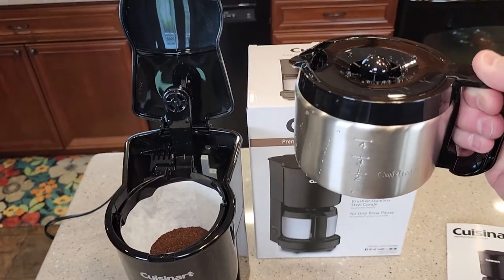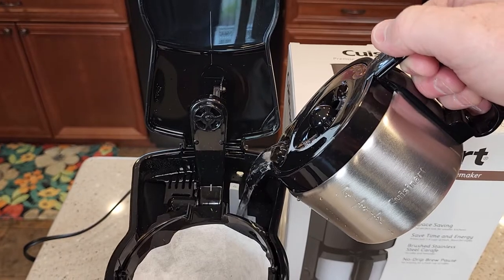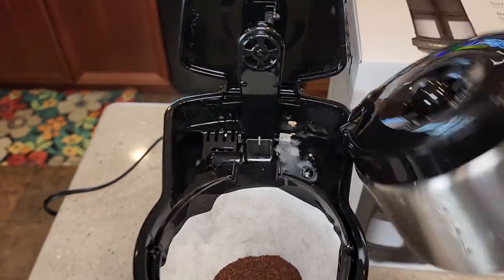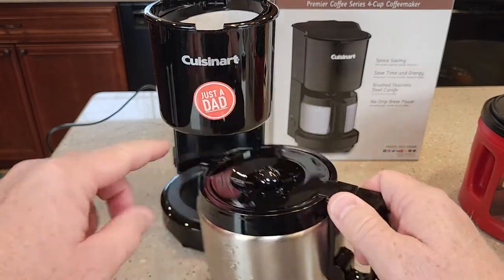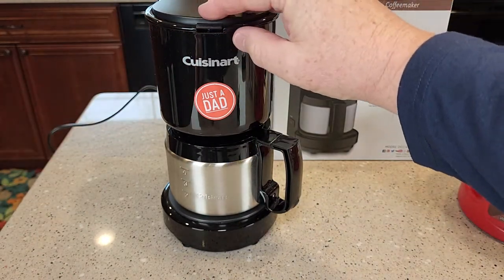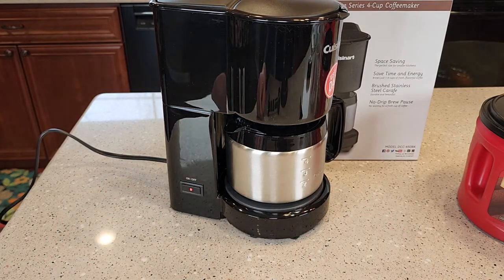I filled my carafe up with just tap water — you can use filtered water. You're going to pour it in the back and get it right to the fourth step. Make sure your carafe lid is on; that's going to push that plunger up on the bottom of the brew basket. Push that in and then close the lid — you have to kind of snap it closed. It's very simple to operate: just hit the button, that light's going to come on, and it's going to start the brew.